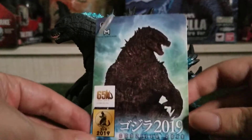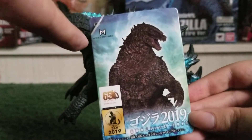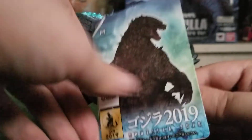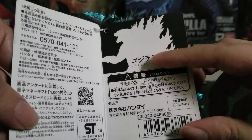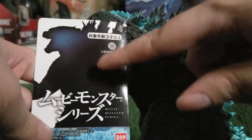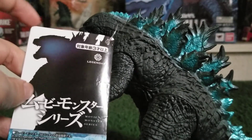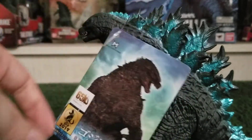Now we're going to take a look at the tag. We've got a nice shot of Godzilla from the film, and of course there's MonsterVerse right up here. 65th anniversary, 2019, Godzilla 2019. On the inside, we've got all this legal info with a nice silhouette of Godzilla. On the back, he's got a nice dark silhouette of Godzilla — Bandai Movie Monster Series, Legendary. I did notice they don't have a cut out on the tag, but that doesn't bother me.